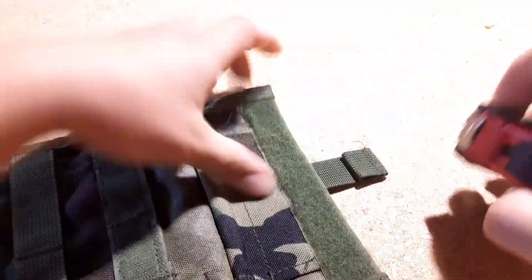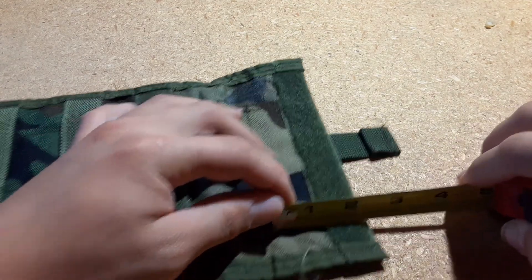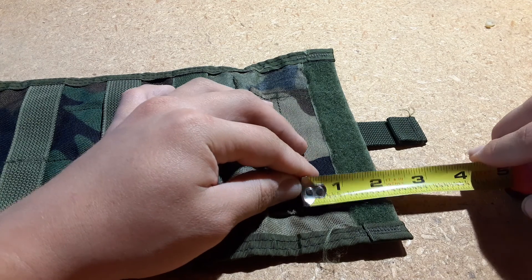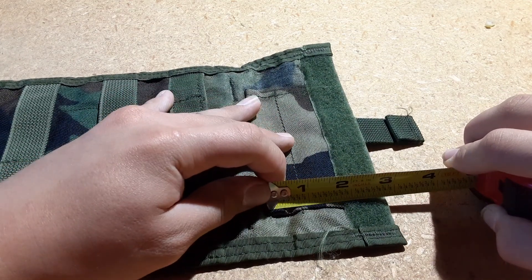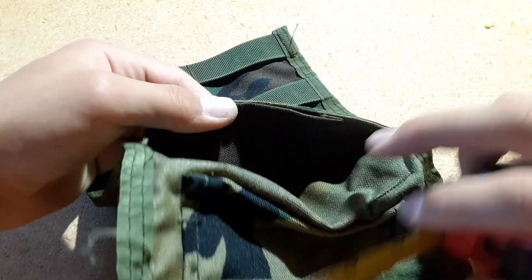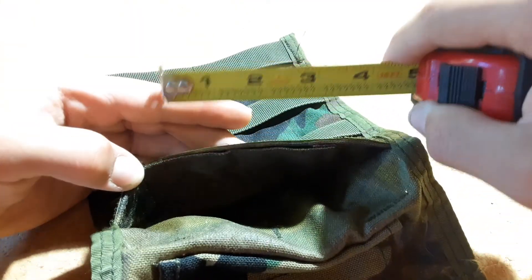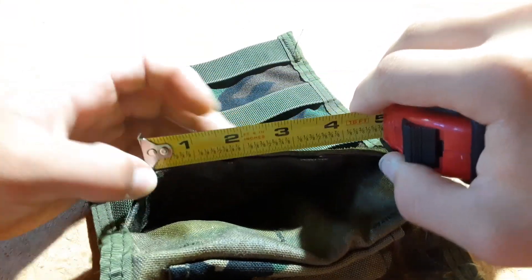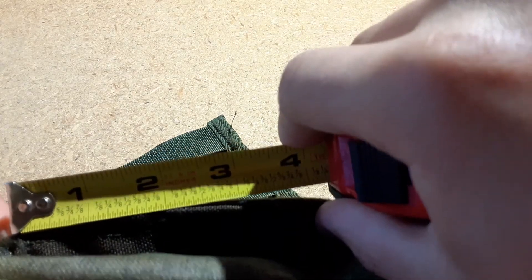Up top you have two pen pouches — mine came with a piece of chalk in it, so I'd assume this was used for diving or something. The first pen pocket is 1 inch wide, and the second smaller one is 3/4 of an inch. Then there are two pen pockets on the inside — the first is 2 inches and the one over here is around 2 inches as well.